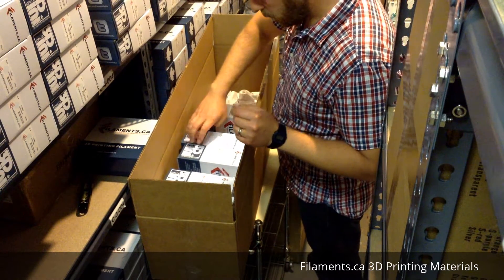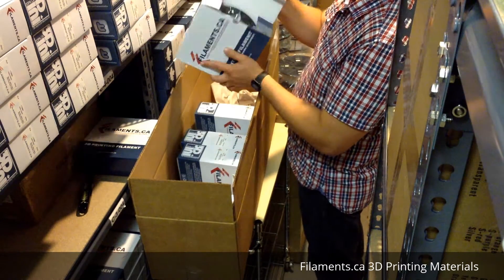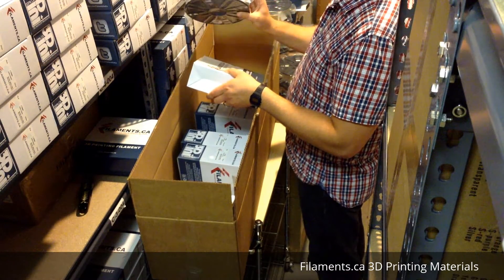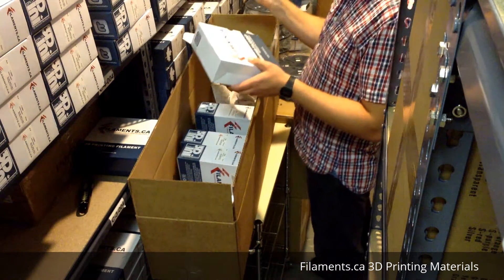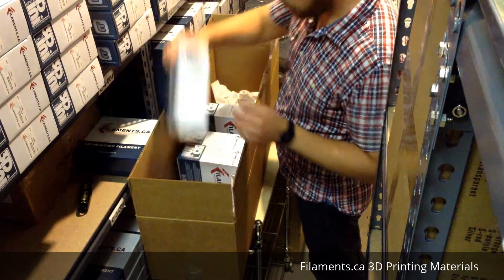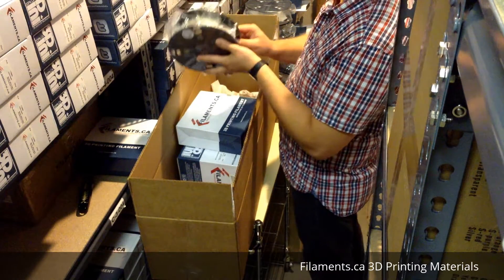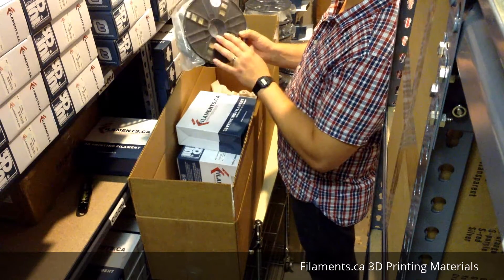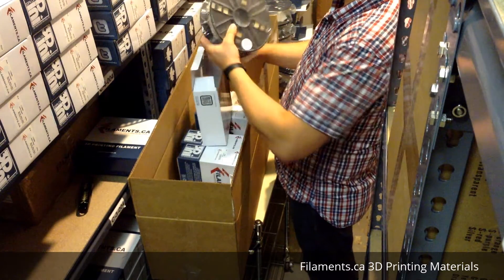You will also be getting PETG, which is becoming very popular lately - a great material to work with, very strong, and a lot of people use it as an alternative to PLA or ABS. That comes in the natural color. Then there's wood filament - this is our own wood formula, it's PLA-based, very easy to use, and comes out wonderful. We've gotten a lot of great feedback about the wood.